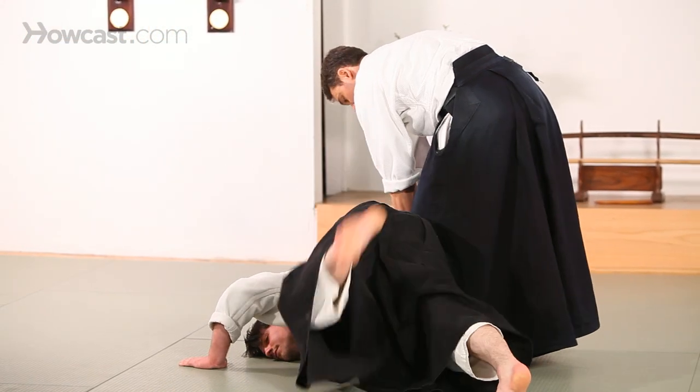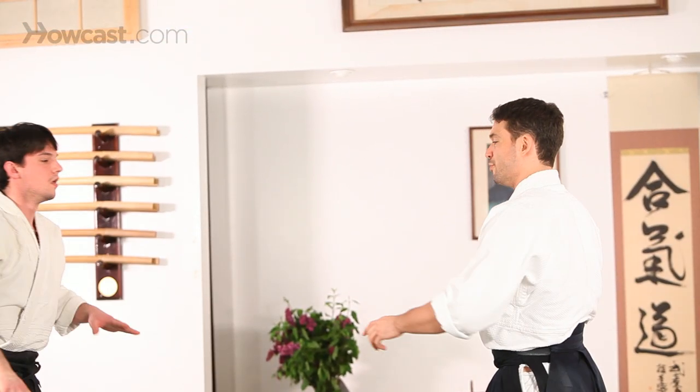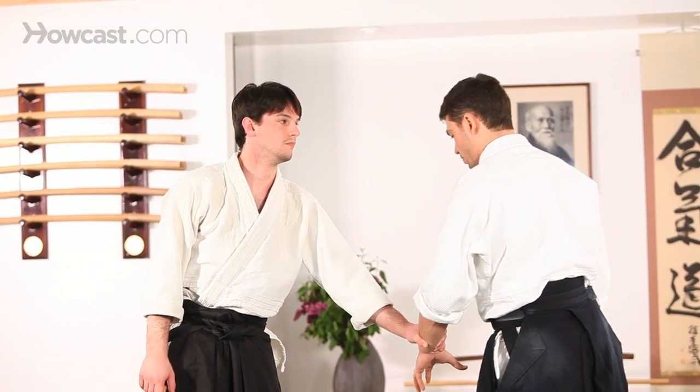I want to use the pressure from this knuckle to point my partner's elbow towards the floor. There's a series of nerves that run right along the inside of that hand that if you catch them just right, it kind of feels like you stick your finger in a light socket, so this does sting once you find it.